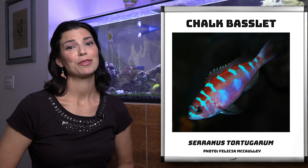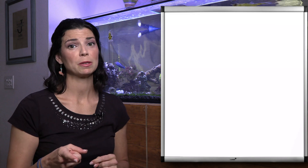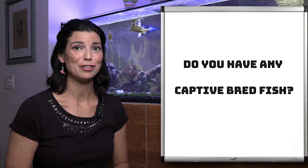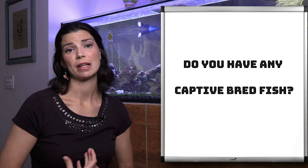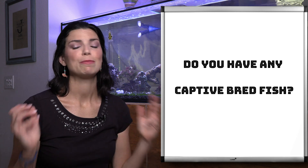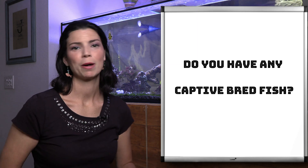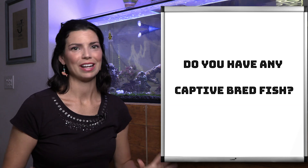This is another one of those captive bred species. I like to remind people — if you can purchase a captive bred fish, go for it. One, it's going to reduce the strain on wild populations. Two, it's probably going to be a lot healthier and you won't have to worry about wild parasites. And three, they're probably already eating commercially available foods in the labs that culture them, so you already know the fish is eating without any issues.